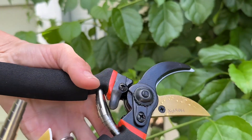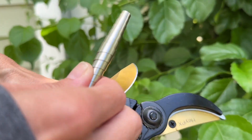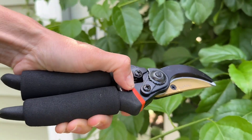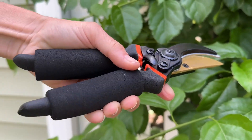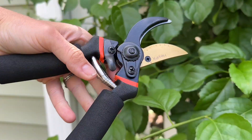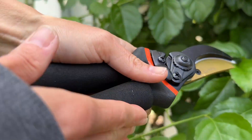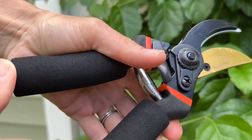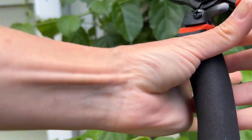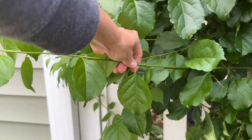The mechanism for closing it is right here — pulls down easily with one thumb, so I like that a lot. They're comfortable; they have a foam handle so they're real comfy in your hands. I like that a lot too. Let's see how they cut — I'm gonna trim this guy back because it gets a little out of hand.